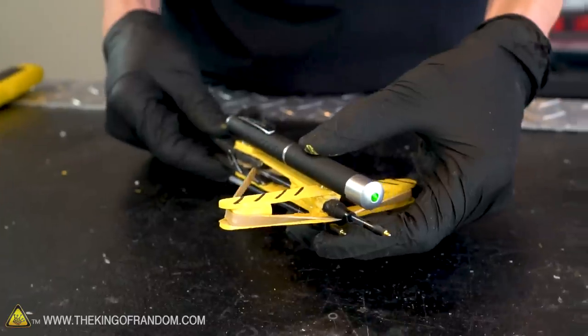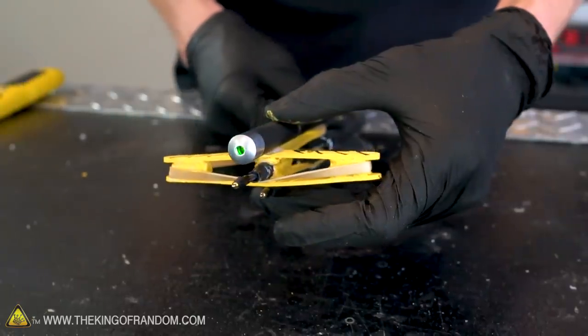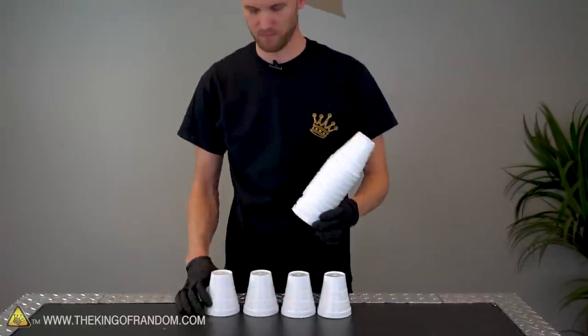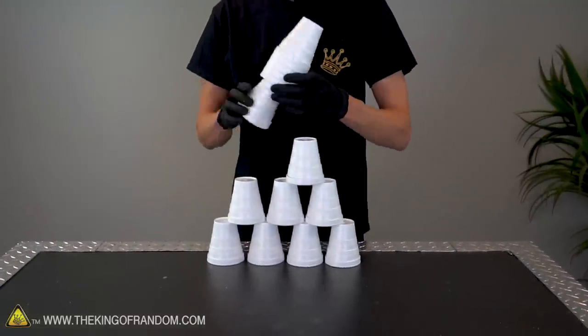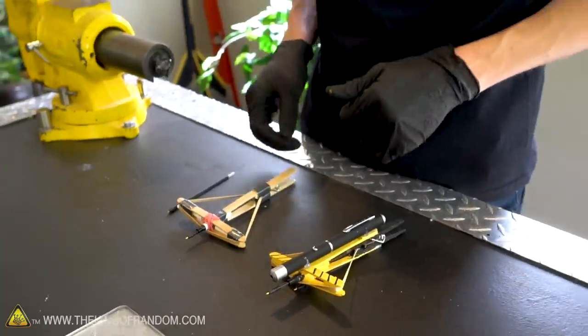Now we need to test out our laser-guided popsicle stick crossbow. Let's grab a target and start shooting. We've got our two crossbows — let's test them out.